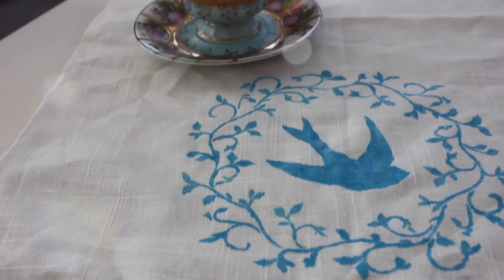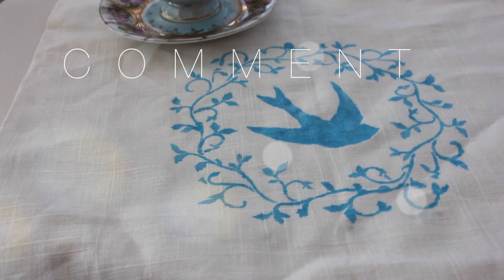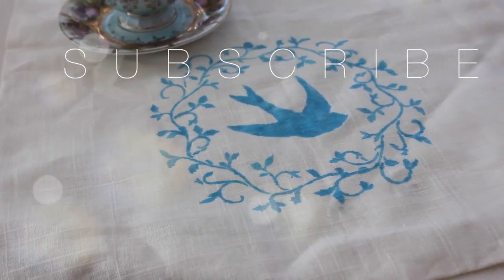And there you go — it's done and perfect. You can pair this with a teacup or you can just use it in your kitchen. Make sure to like, comment, and subscribe. Bye until next time.